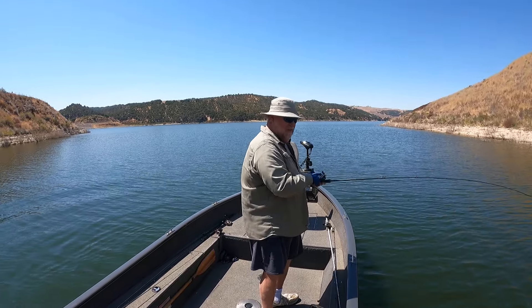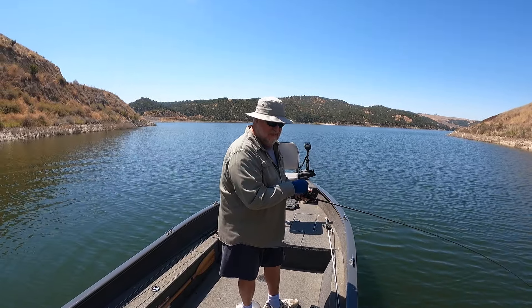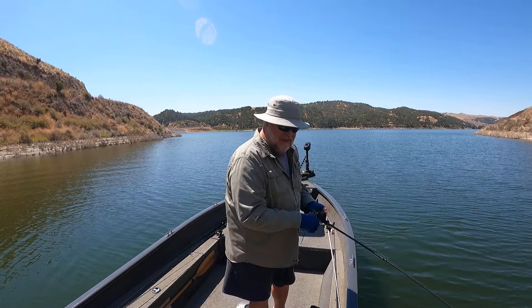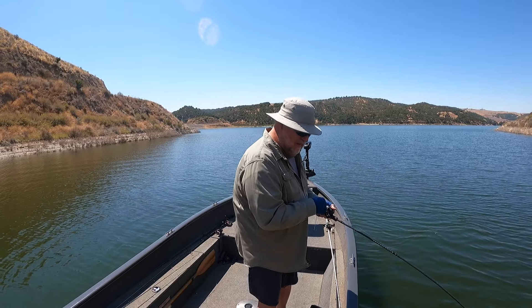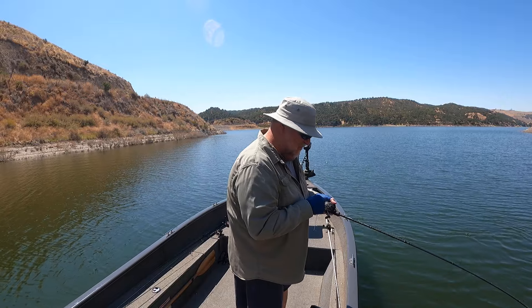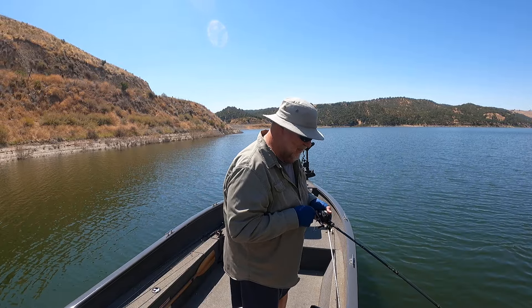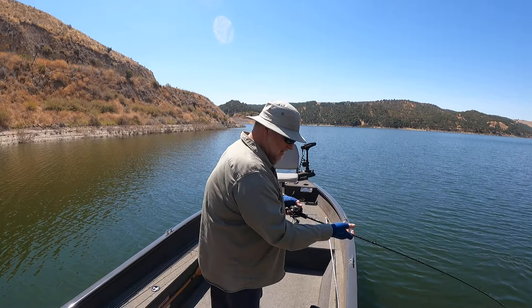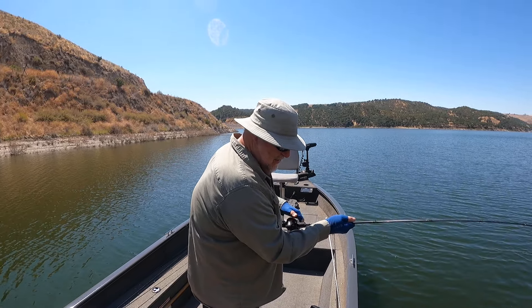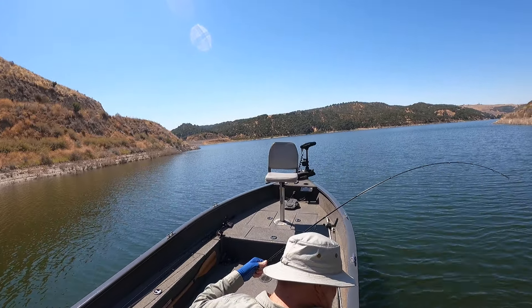I've really been relying on the square bill today because these guys have been moving around a lot. Seems like they're moving around a lot. This one here's got some fight to him. I got him hooked funny — that's why. He swiped at it so I got him on the side. That's what wound up happening here.